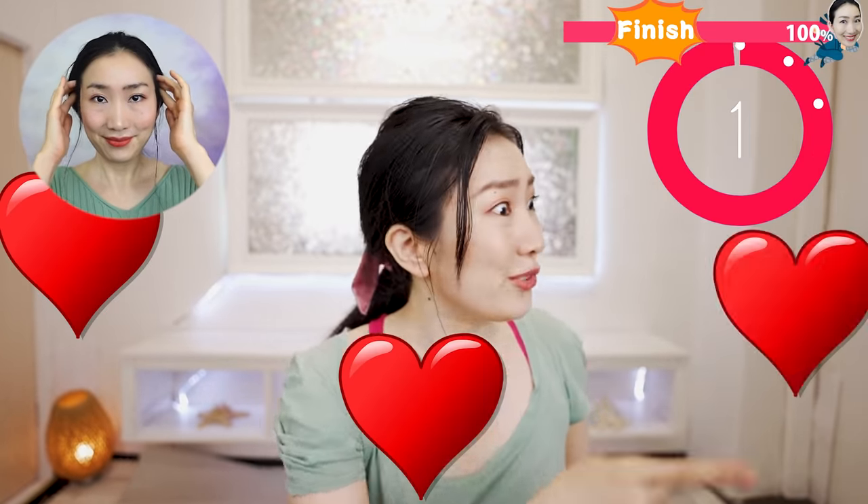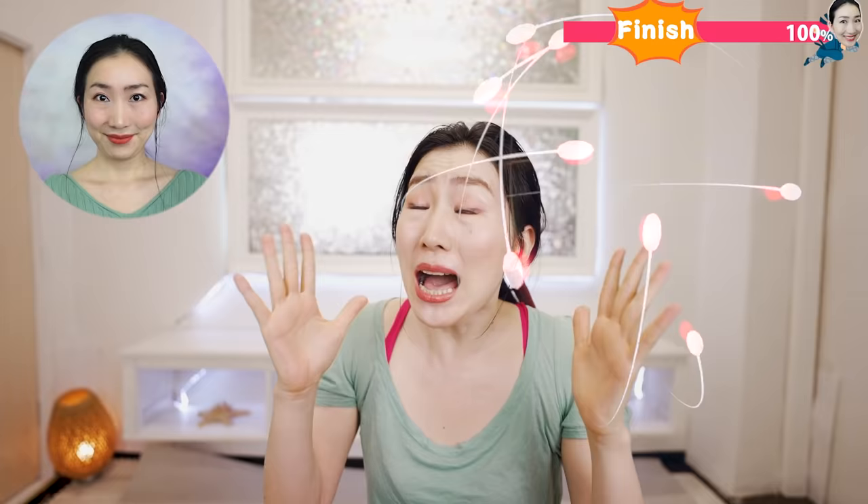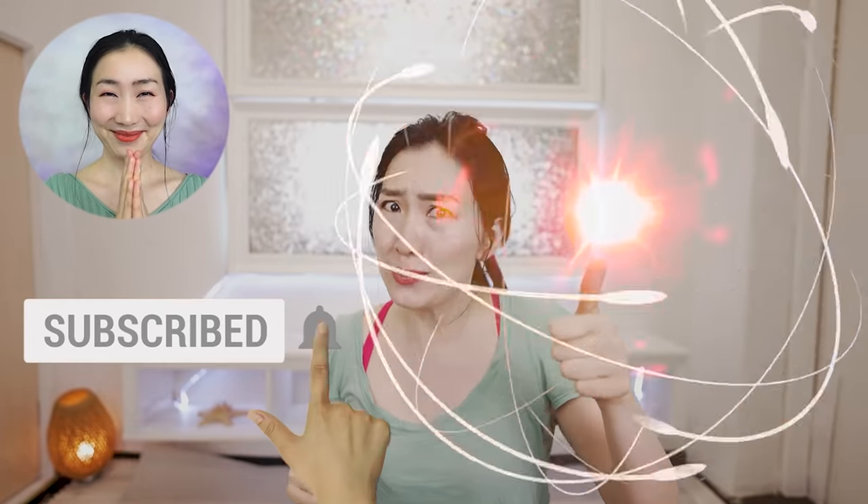You! You! You! You! Please give me your power by hitting the subscribe button. Now I recommend these videos for you. See you at the next video! Bye bye!